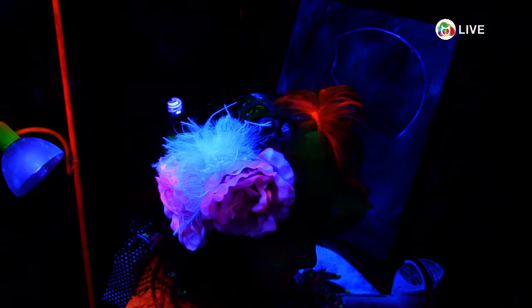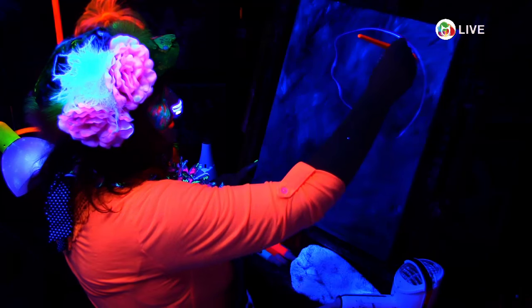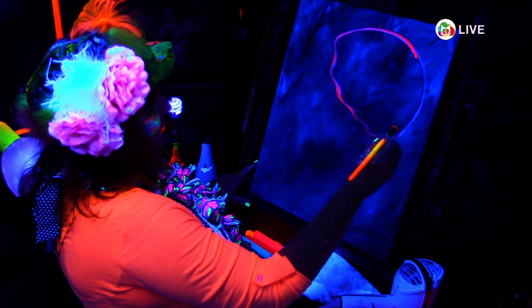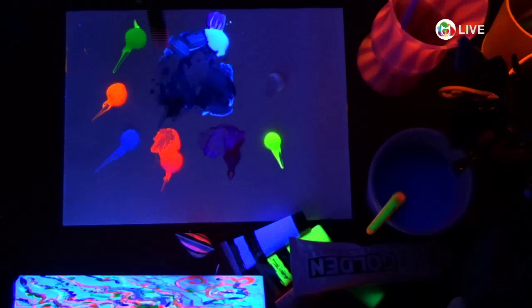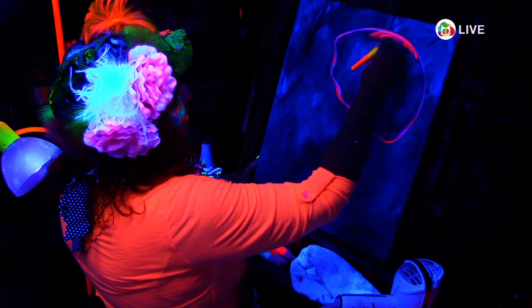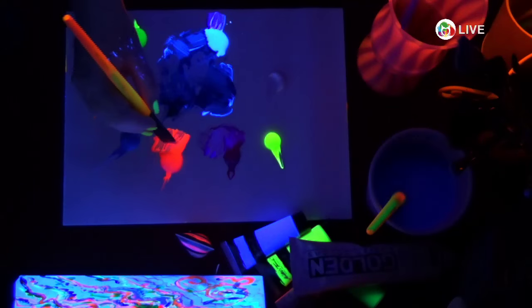I'm going to switch my color plan to this bright color — I think this is their pink. I'm going to bell this jellyfish up with the pink. We had some really good ideas that came up during the break: next time during the blow dryer phase, we could do trivia questions. Now I'm going to do the dark.